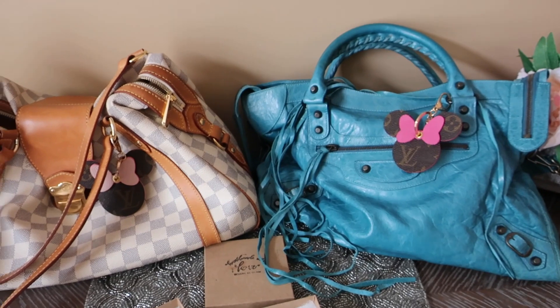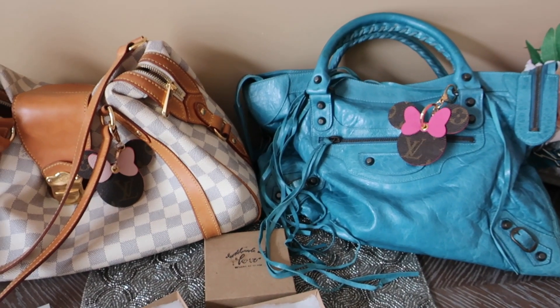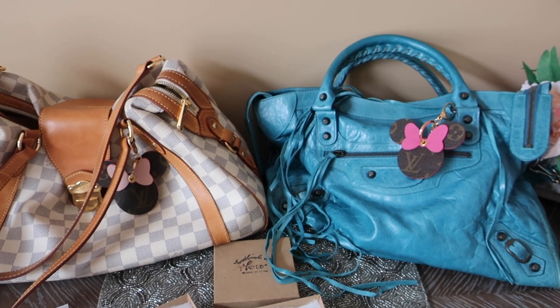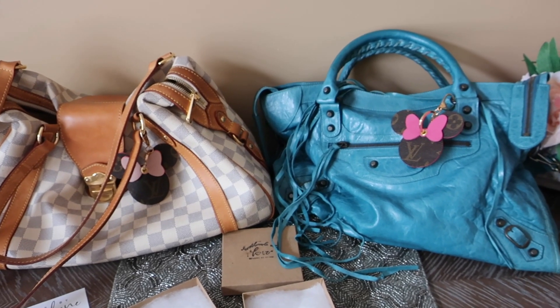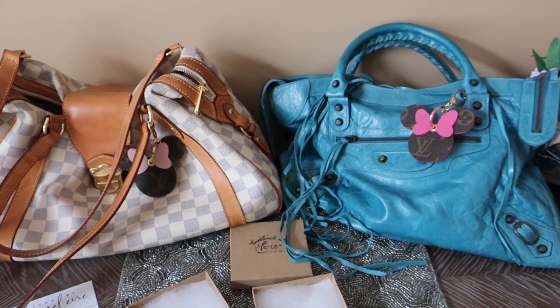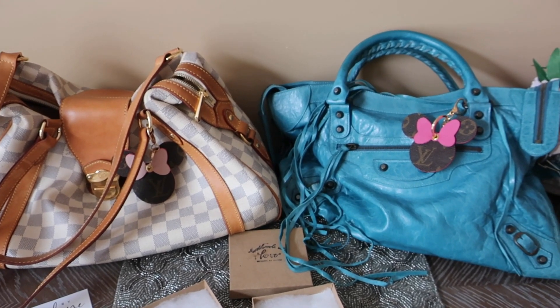Let me know if you have any questions down below. I'll be sharing some of my new bag purchases and what I've been using recently in some upcoming videos. Thanks so much for watching and have a great day!